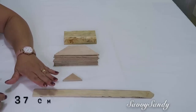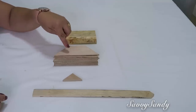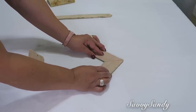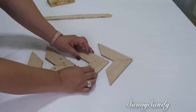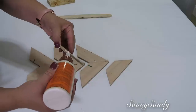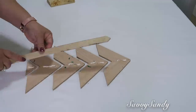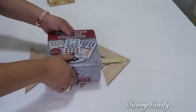For this other idea you need a stick of 37 centimeters, a triangle, and 8 sticks of 15 and a half centimeters with their respective angles and the base. Now you're going to take them two by two and place them together with the angles touching. This one is very easy to make. Then we're going to glue one to the other, and the little triangle goes at the bottom. Put a little weight on it and let it dry.